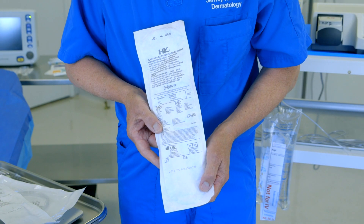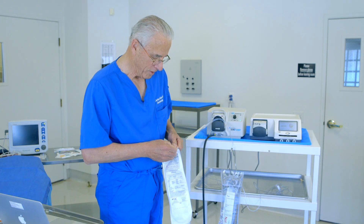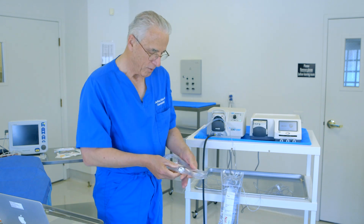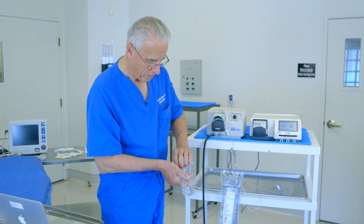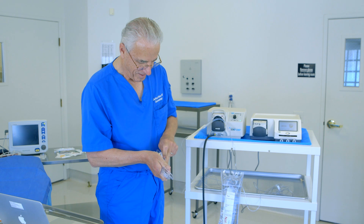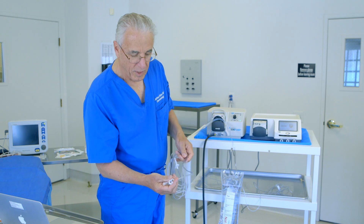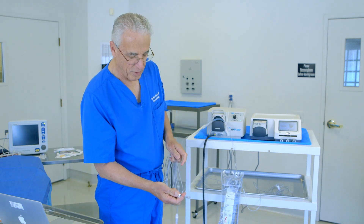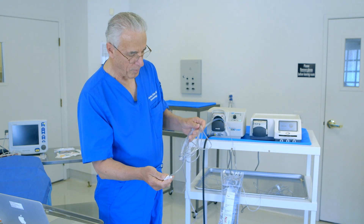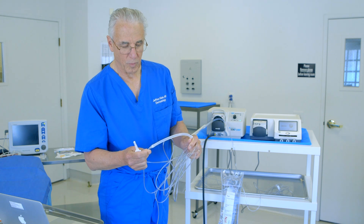Here is an example of a single spike infiltration tubing produced by HK Surgical. We open this up — it comes sterile — and here is the tubing as it comes out. I take the wrappings off, and the tubing has a clip on one side, a pinch clamp, and on the other end is the IV spike for the IV bag. This is the silicone tubing portion that goes into the peristaltic pump.